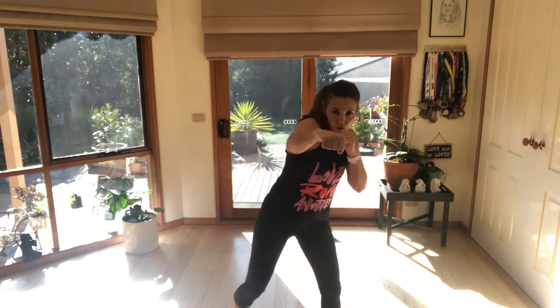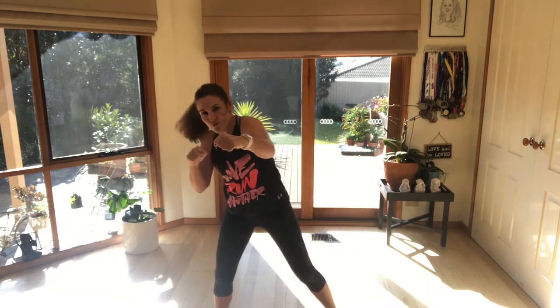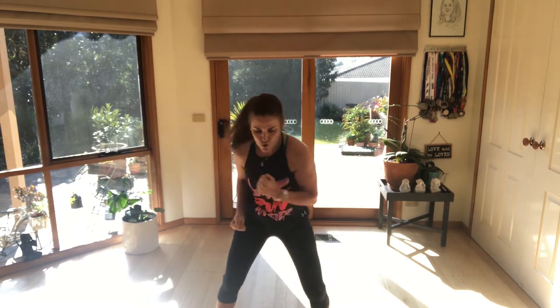Go back to the jabs — jab, cross. We're going to add a double jab now. So it's one-two, one-two, one-two, like you're hitting yourself on your nose. Eight more, four more. Jab-cross. Double jabs. Uppercuts. Four more. Let's do that again: jab-cross, double jab, uppercuts. Breathe in, four more.